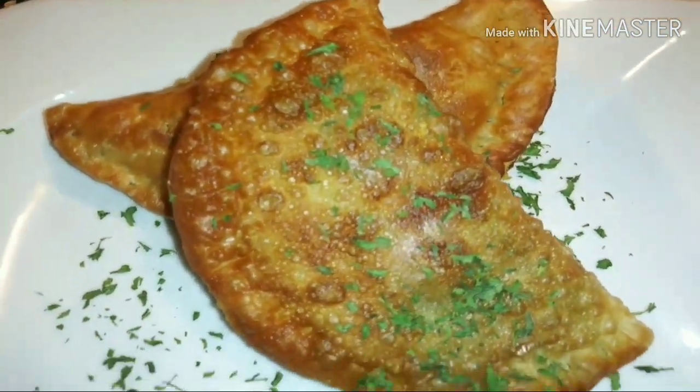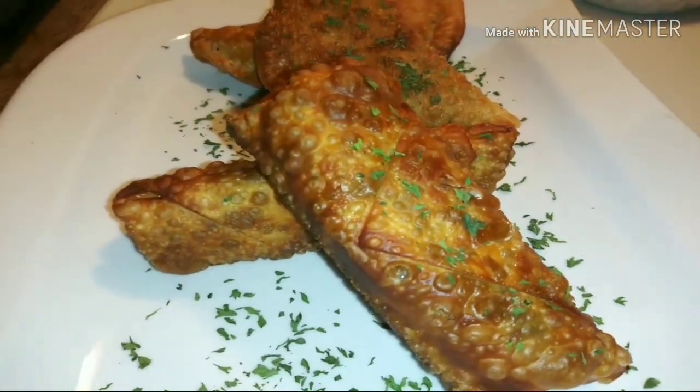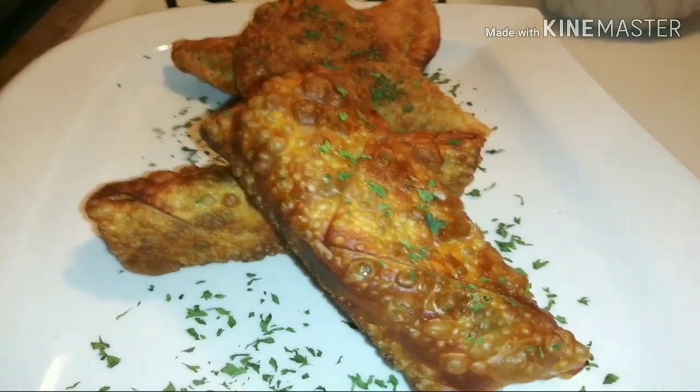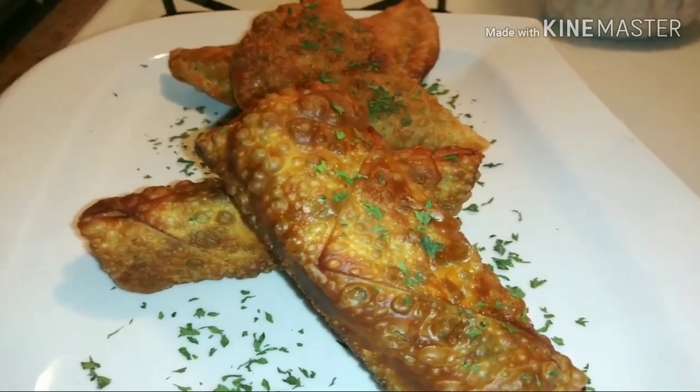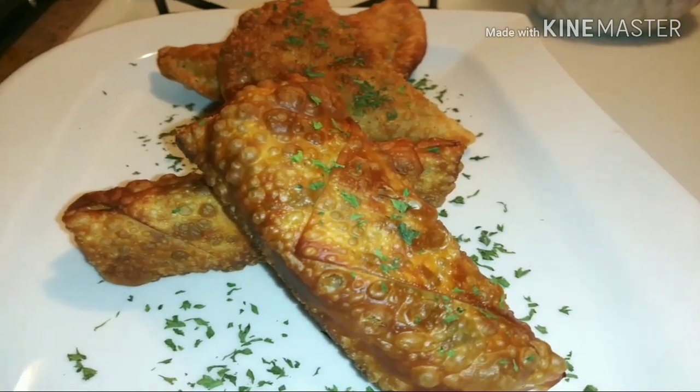And this is what I will be having for lunch and for dinner. I hope you guys like it. Like, comment, and subscribe, and I'll see you guys on my next video. Bye-bye.